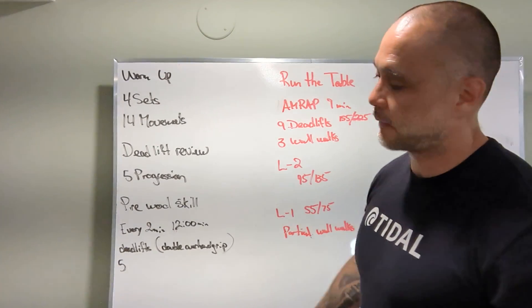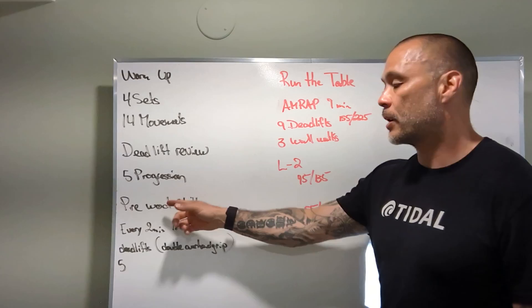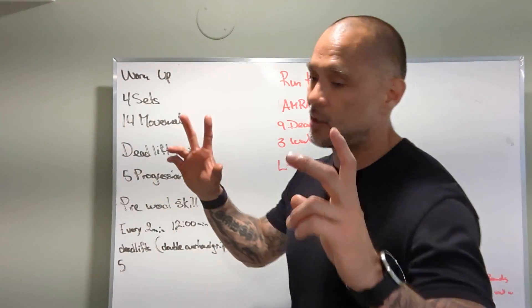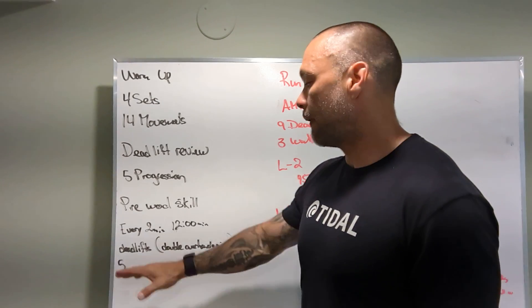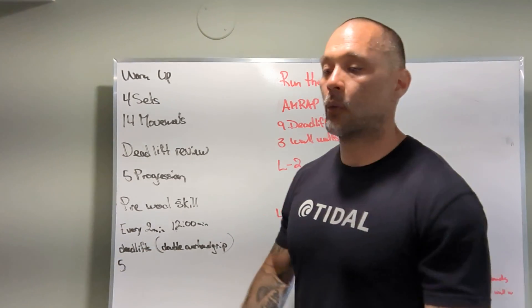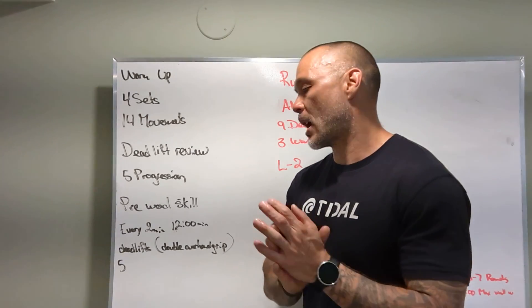Tips, tricks, foot placement, hand placement, grip — all the good stuff. Pre-WOD strength skill — call it as you will — every two minutes for 12 minutes: five deadlifts. Caveat here: we're going double overhand grip, no mixed grip. Working on some grip strength here.